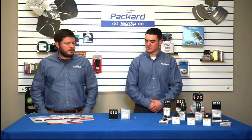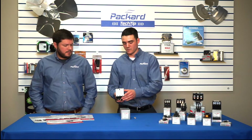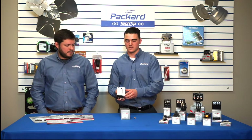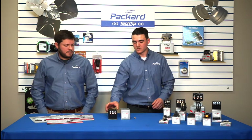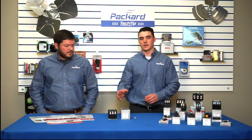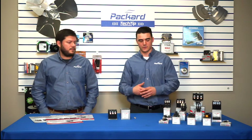We have a compact foot mount on the bottom of our contactors, which makes them more versatile in multiple applications. Each contactor also has a complete total enclosure around the contact points, which prevents dust, dirt, debris, or even bugs from getting into the contacts and causing a failure.